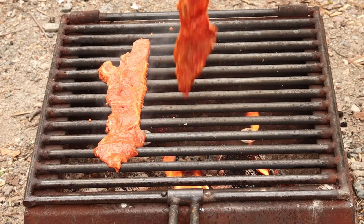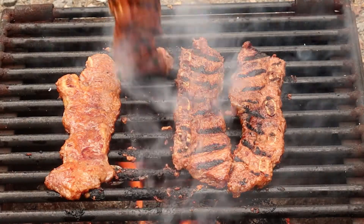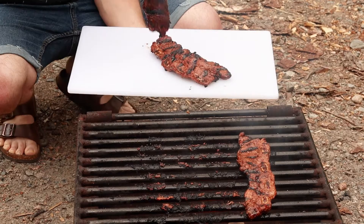Slap the short ribs onto the hot grill. Don't worry about removing any of the excess marinade as it's just going to give it that much more flavor. Because this fire is ripping hot, they'll only take about 2-3 minutes per side. Once both sides are nicely charred, transfer to a cutting board and allow them to rest.